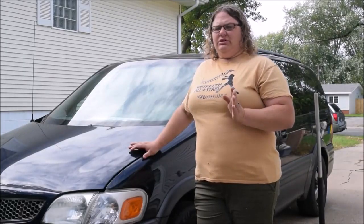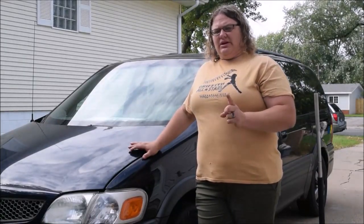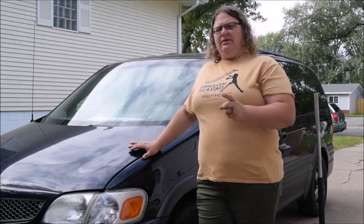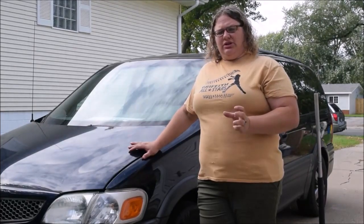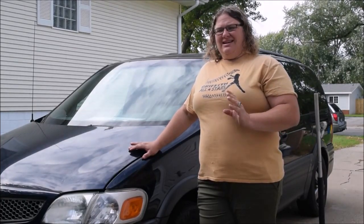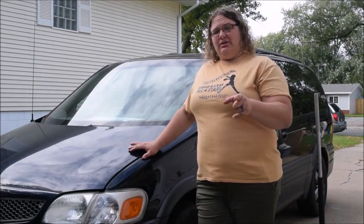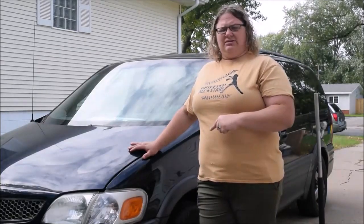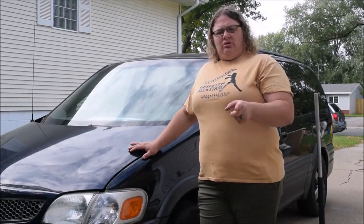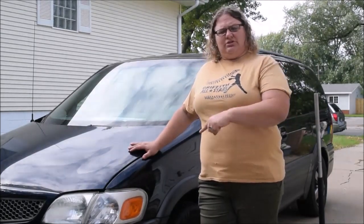Hello everyone and welcome back to our channel. As many of you know, we just got a new van. We've already changed the radiator, the thermostat, and the alternator, as well as two tires. But with how bad the coolant was gelled up and rusted in the radiator, it's a good idea to do an oil change as well. I'm going to show you how to do an oil change on a 2003 Pontiac Montana. Hope this helps you out so you can do it yourself and save a little bit of money.